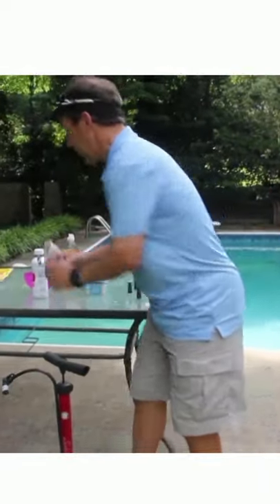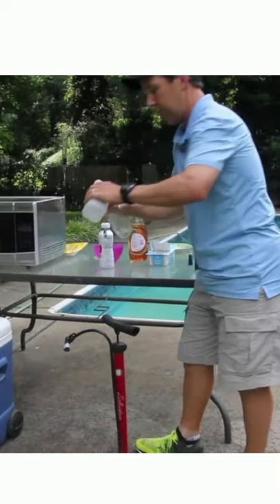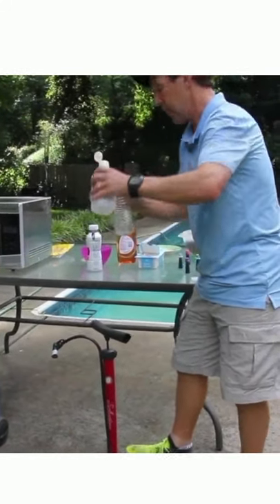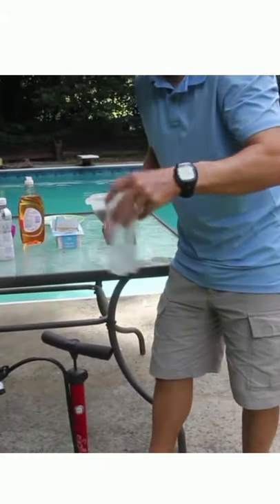Basically just have a bottle, pour everything out, and then you put a little rubbing alcohol in it, and you can see a little bit, not a whole lot, and then kind of swirl it around.